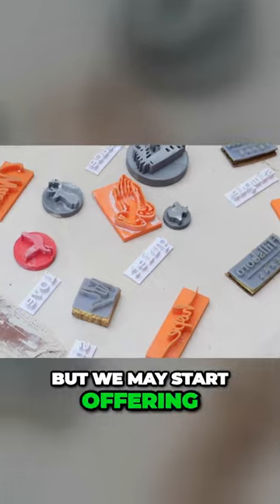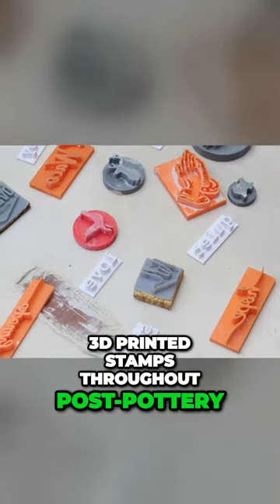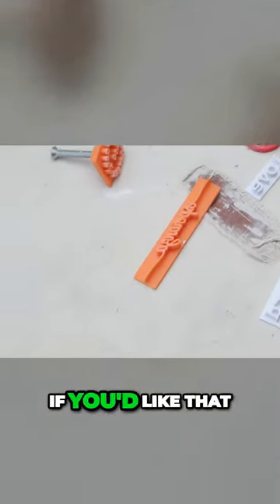We don't do this now, but we may start offering 3D printed stamps through Post Pottery. We don't really have the capacity for it right now, but let me know if you'd like that.